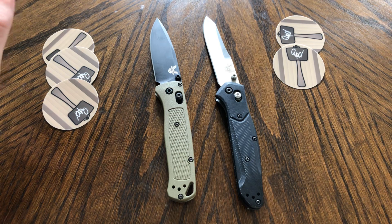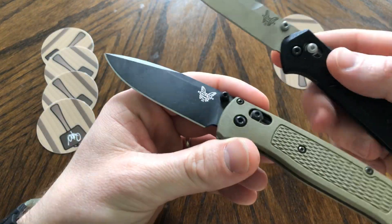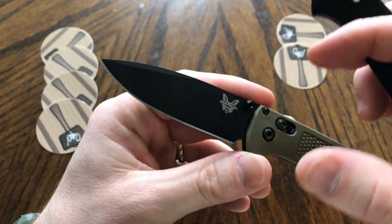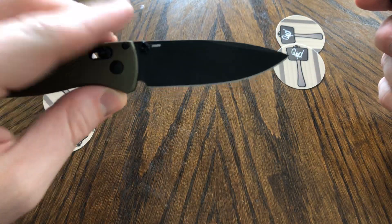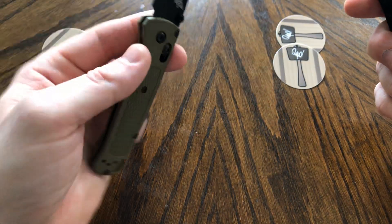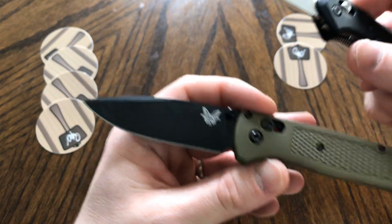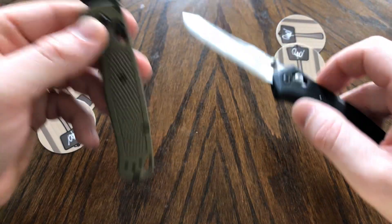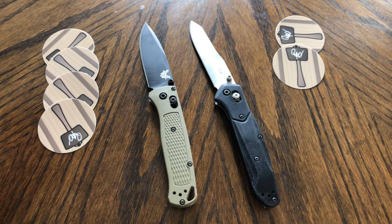Blade. If you watch my channel, you know by looking at this blade that I'm going to like it. The Bugout has practically a flat grind, a really wide blade with a nice swedge up top — that's my kind of blade, classic drop point. That's why I like the Ka-Bar Dozier and a lot of similar knives. The 940 is still a good blade, but it's a little too thin and too long for me; I much prefer something thicker like the Bugout. Steel: both are in S30V, so we'll call that a tie.